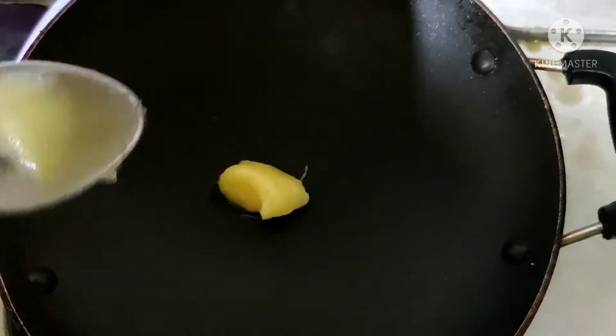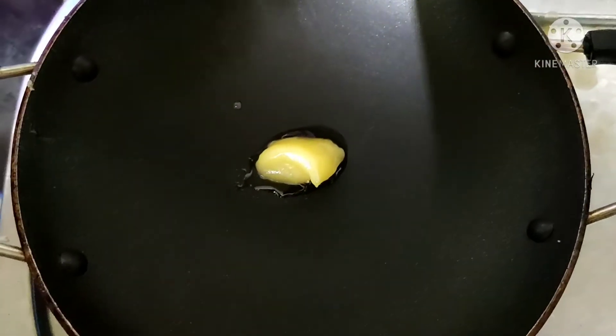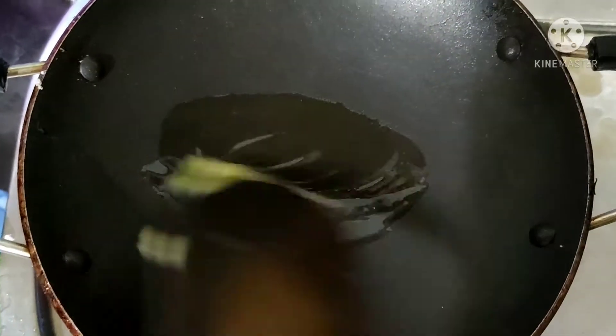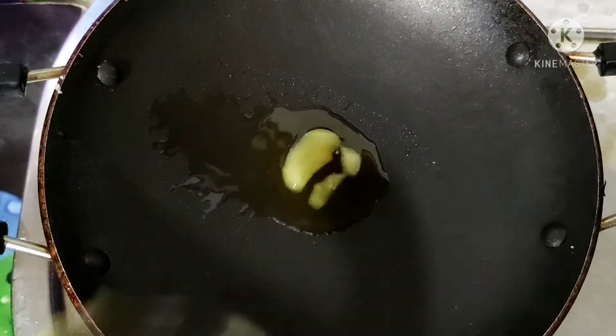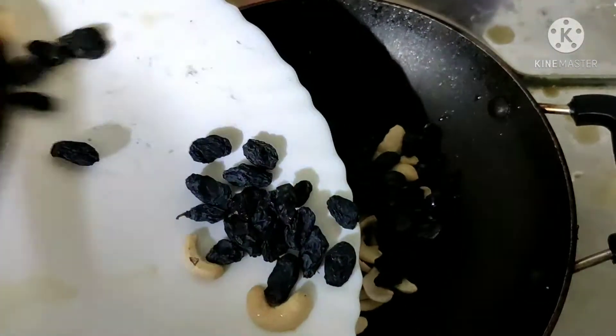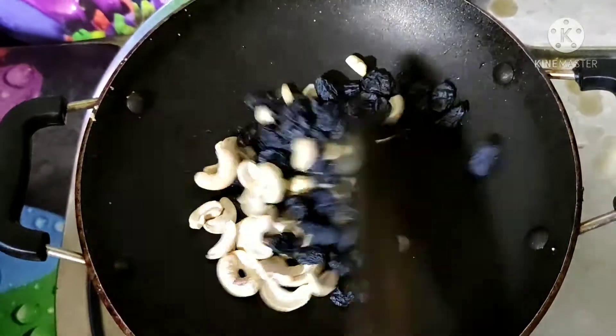We will add 1 spoon of salt. Now I am going to make it a little more like this. I will put it on the ground as well, and make it a little bit more.